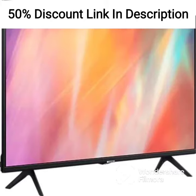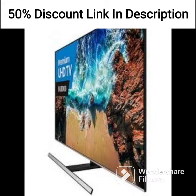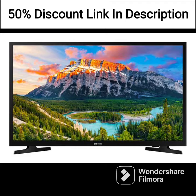In terms of connectivity, the QA43LS03AAKLXL offers 4 HDMI ports, 2 USB ports, and built-in Wi-Fi. This means you can easily connect your gaming console, Blu-ray player, or other devices to the TV.